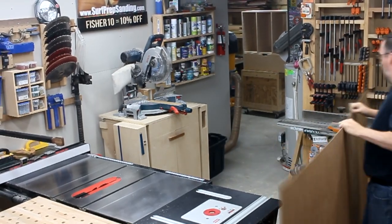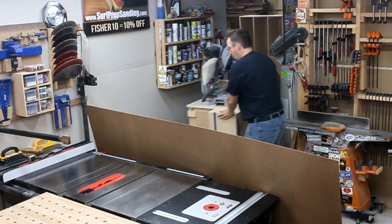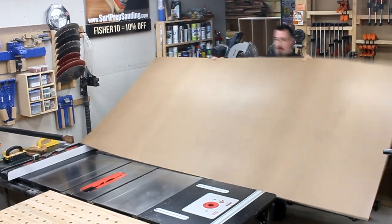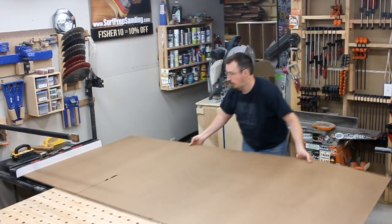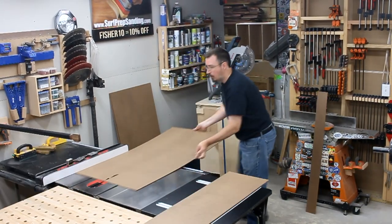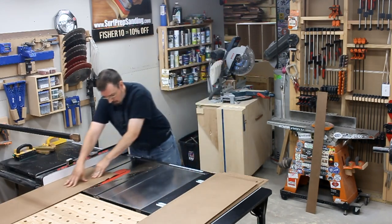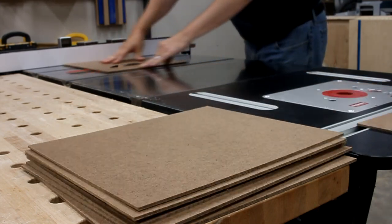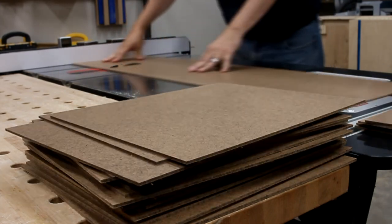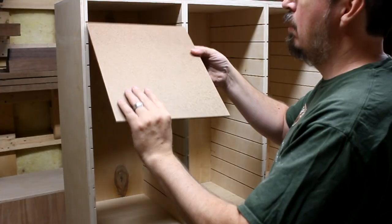Next, I needed to cut down some masonite hardboard to use for all the dividers. This was also the first time I've ever turned on my table saw using my toes — probably not something you'd brag about, but quite an accomplishment for me. Once I cut all the pieces lengthwise, I could turn them sideways and crosscut them to their final dimension, and then slide them into the cabinet.